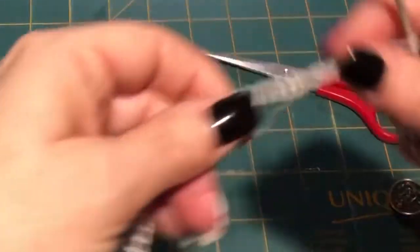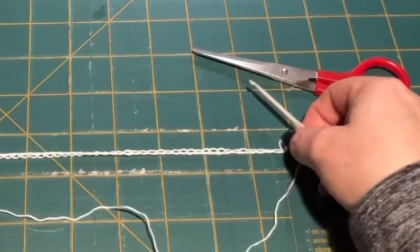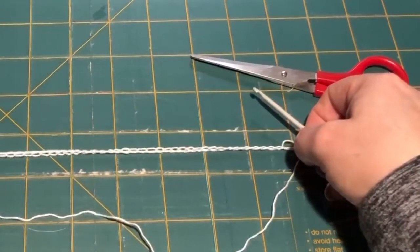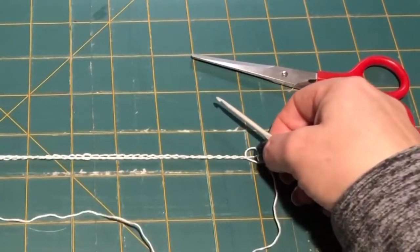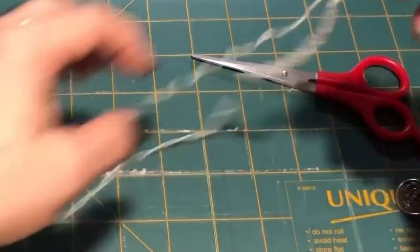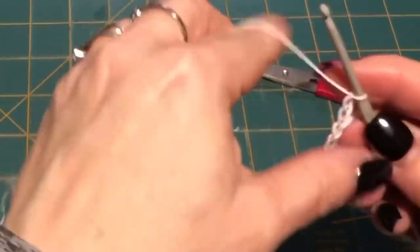Now my little mat here — every square is an inch. This should measure about 7 inches stretched out. Mine measures about 7.5 inches, but that was with a long loop, so 7.5 inches.